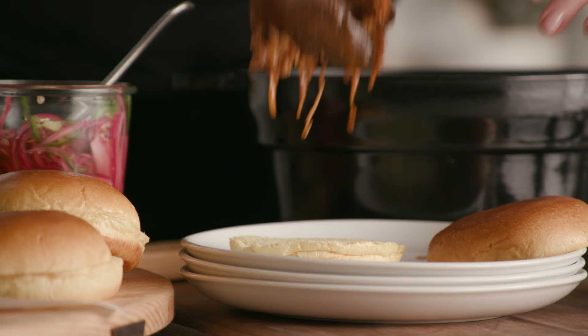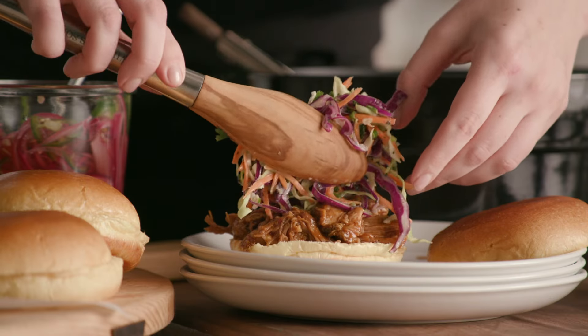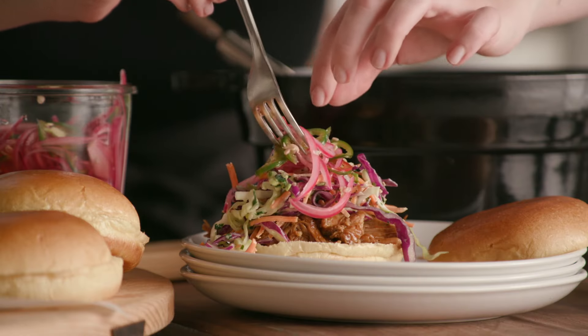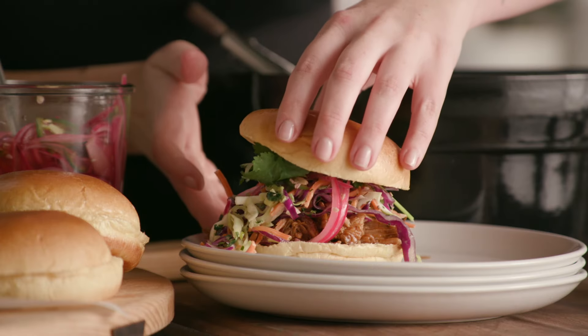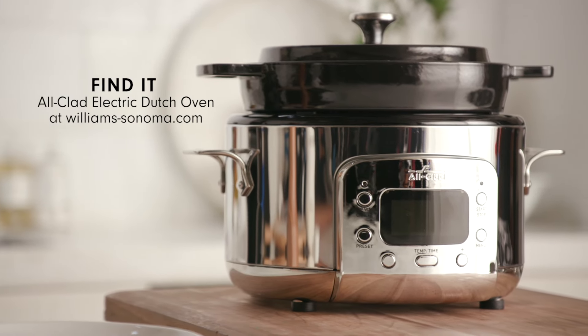To build a sandwich, I'm gonna add our pulled pork to the base of a nice brioche bun. I'm gonna add a little coleslaw, pickled red onion, and jalapeños — the spice is gonna pair really nicely with the sweet pork. To top it off, I'm gonna add some fresh cilantro. Gorgeous. Just top it with our bun, and there you have it: pulled pork sandwiches for a crowd. To learn more about the All-Clad electric Dutch oven and to find the Williams Sonoma pulled pork starter, head to WilliamsSonoma.com and let us know what you think.